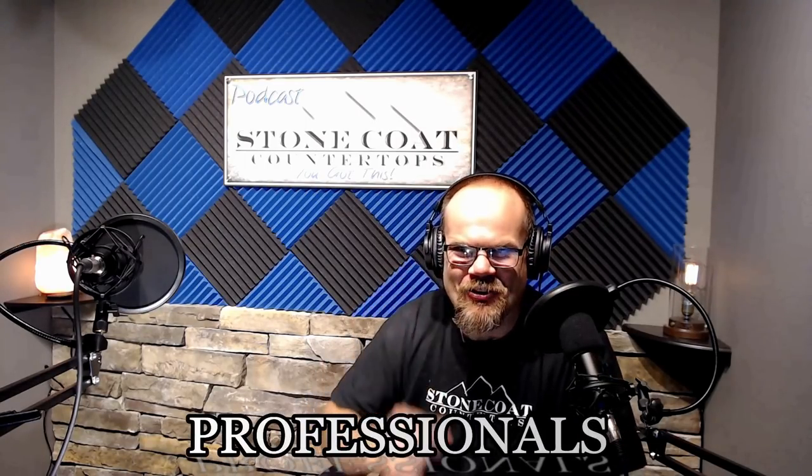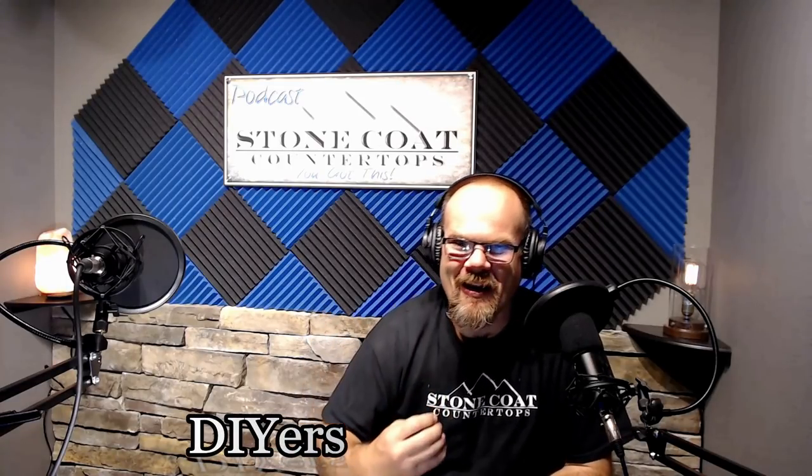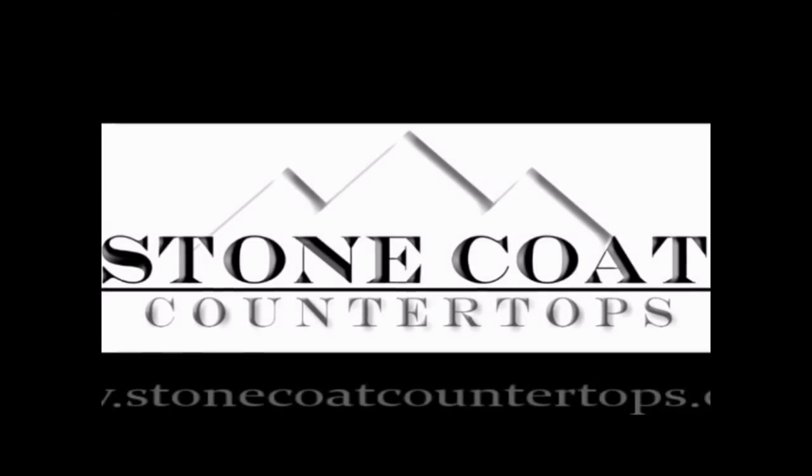Visit us anytime at StoneCoatCountertops.com. Enjoy the podcast. Hey guys, welcome to the Dominate DIY podcast. Here we talk about how to dominate your do-it-yourself projects with simple solutions, providing valuable insights to contractors, professionals, and do-it-yourselfers. I'm your host, Mike Quisp. Enjoy the podcast. Dominate DIY.